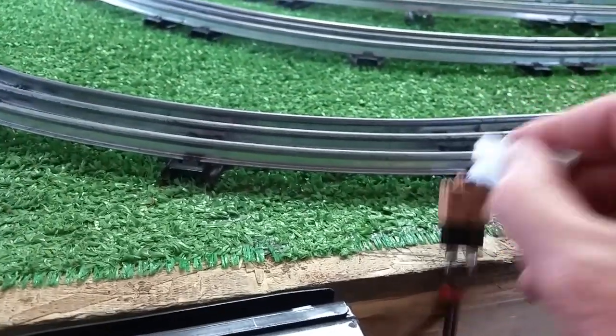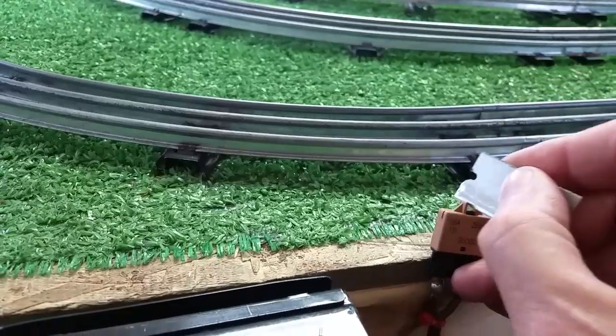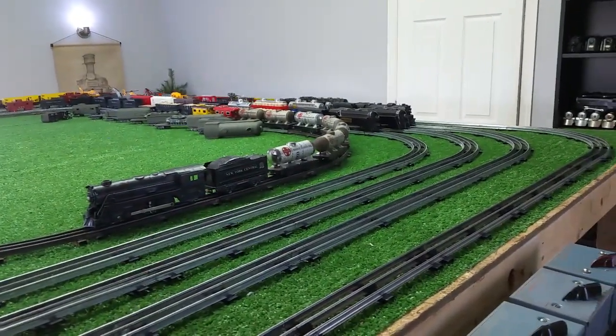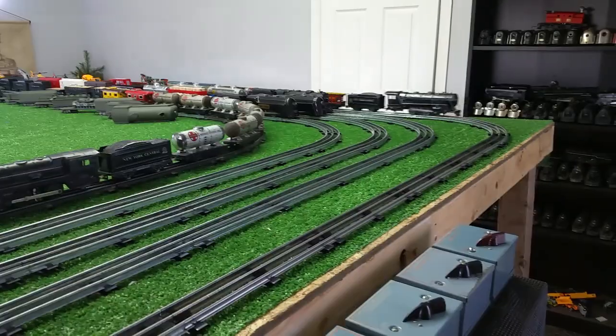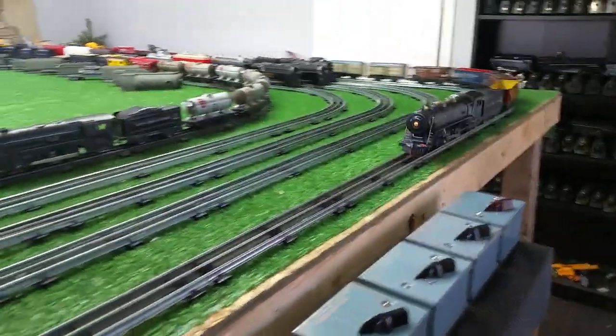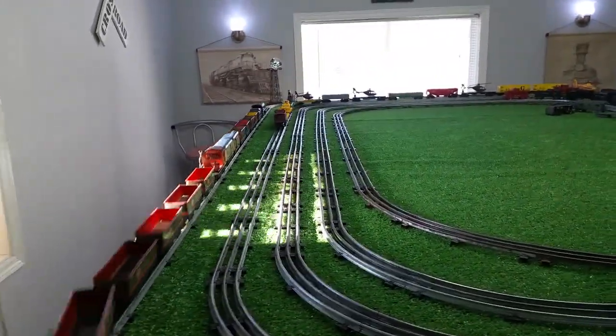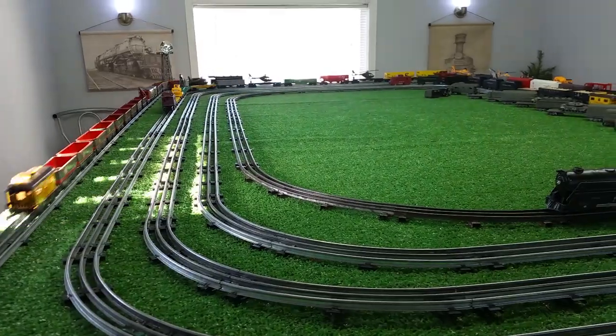Let me reset this. It's hard to do with one hand, of course. All right, it's reset. We turn the power back up, and the locomotive is running again, as you see. The nice thing about this is you don't have to worry about shorting the track and burning out your transformer. This works absolutely perfectly.